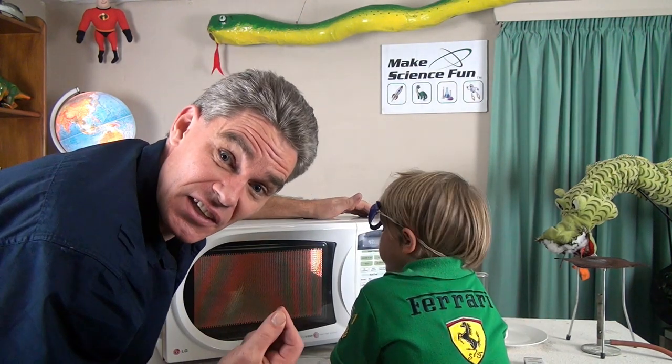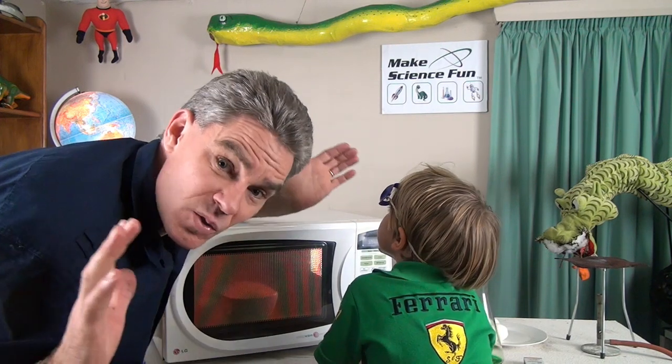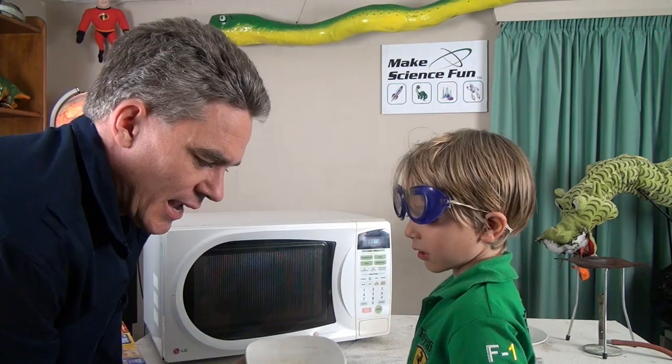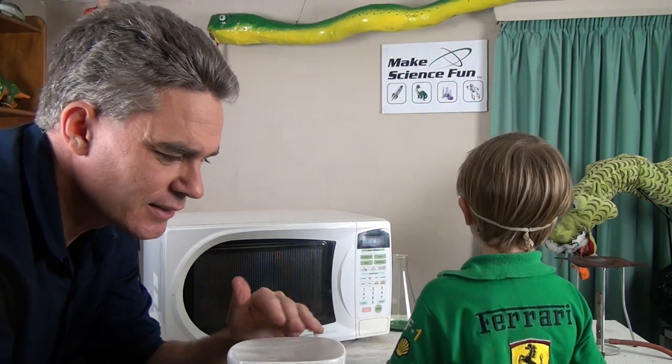The surprising thing is when we take it out and the plastic gets sucked in. What's with that? Let's have a look, Sam. Notice how it's going like a pillow, and now as it cools down can you see how the plastic is sucked in? How did it do that?